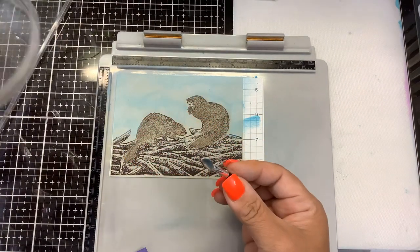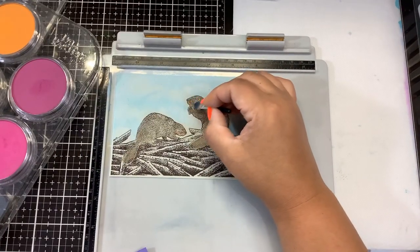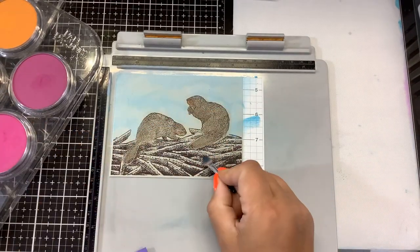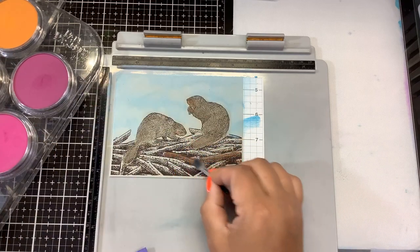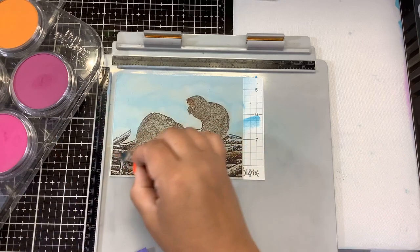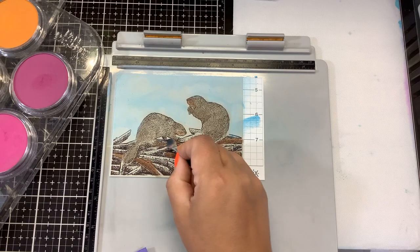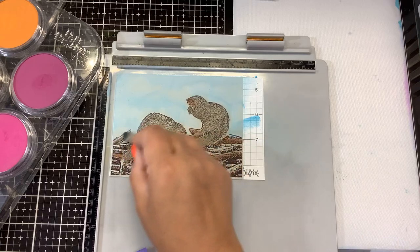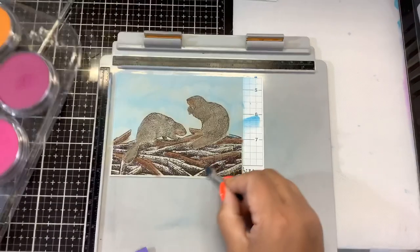Then we need to do all of the wood. I'm going to go in with all three different colors and randomly put them in spots. This is Burnt Sienna Shade — it's kind of a medium brown. Then I'm going to go in with some of the Red Iron Oxide, which is a dark red, almost like a burnt red — you can see how dark that is. Put some of that in, then we'll go back in with the Burnt Umber and add that in too.